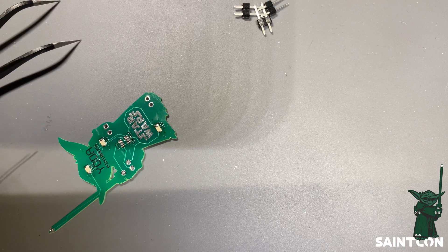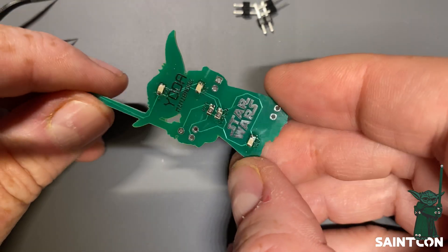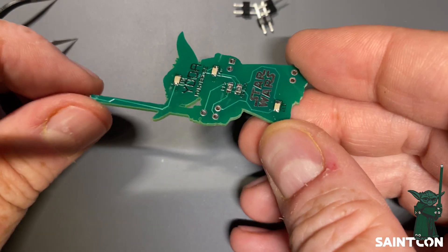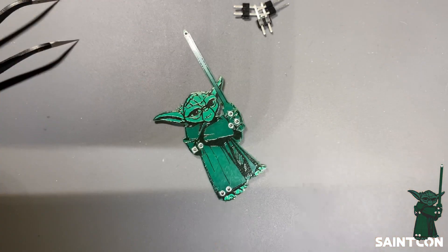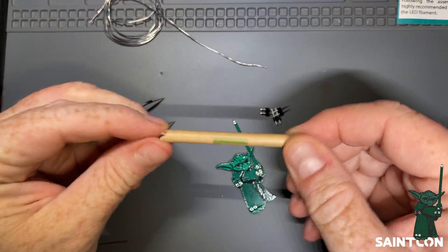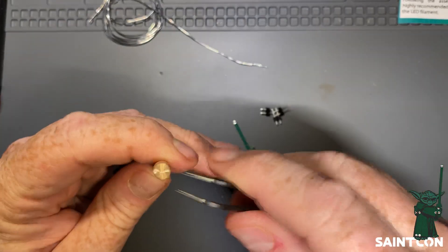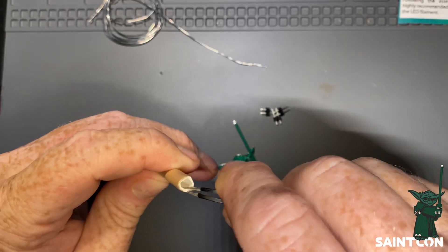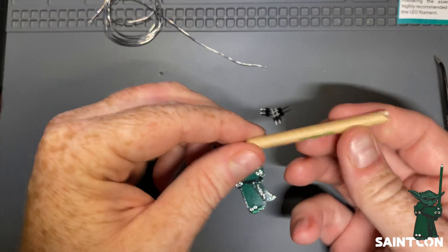Now the two resistors and three backside LEDs are on the board. We're ready to install the lightsaber for our little Yoda. This is the LED filament — the little green line on the tube indicates the color inside. Green is the most common, but there are also blue, pink, red, and possibly other colors. Some are rarer than others and they're given out randomly, so you don't get to choose which color you receive.